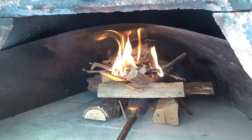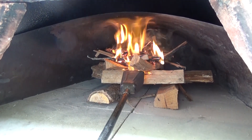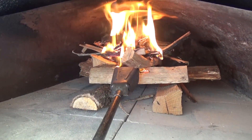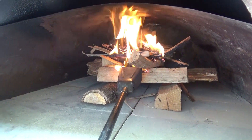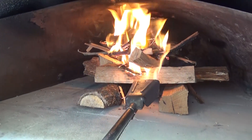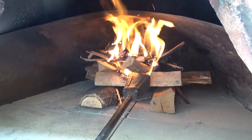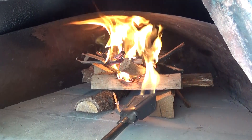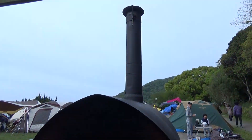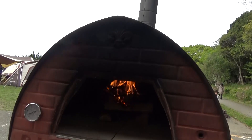That seems to be working well. How's that looking? That's looking pretty good. And if you notice the chimney up here — there's a little bit of smoke, but it's not that bad. It's not billowing at all, it's just kind of a little misty color. And then you can see the flames really caught well there.